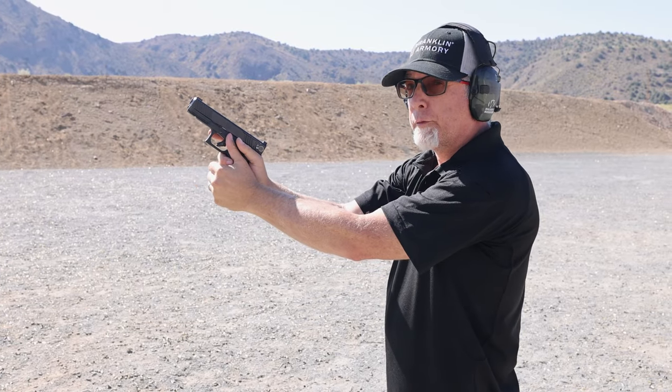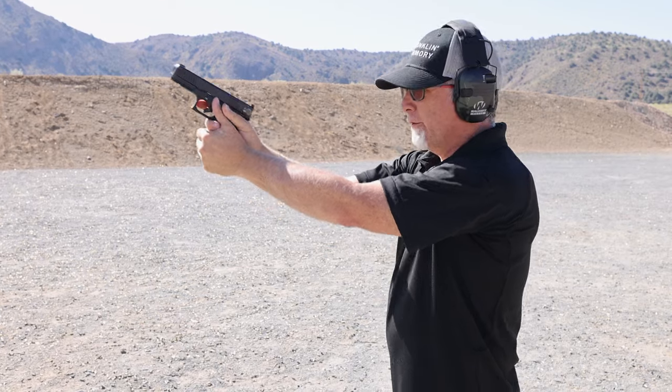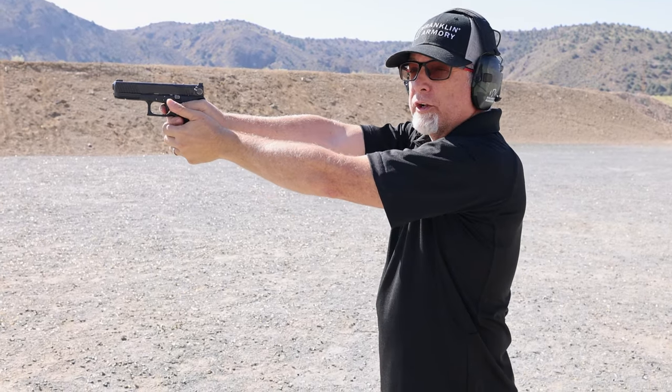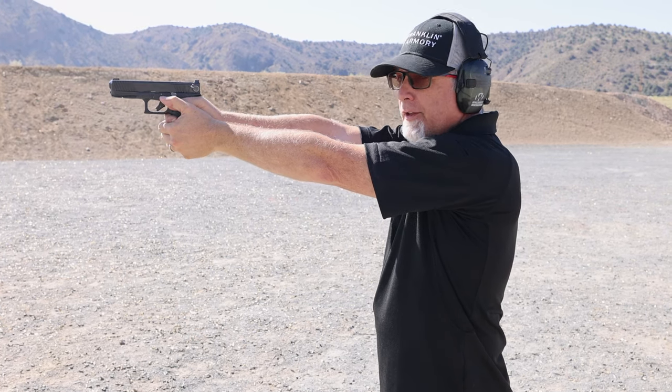Now that all-important release round cancellation. When you pull the trigger, hold it down. Switch back into semi-automatic mode. Release. No bang.